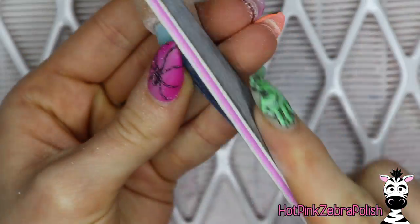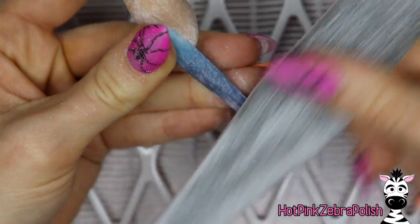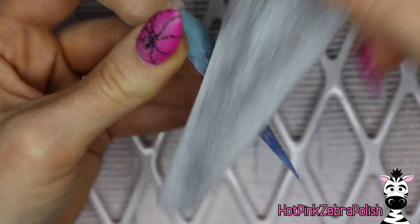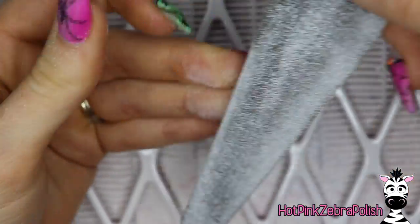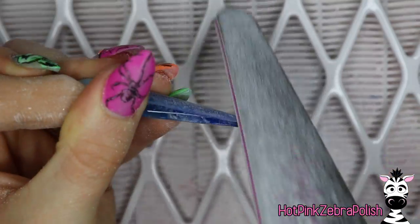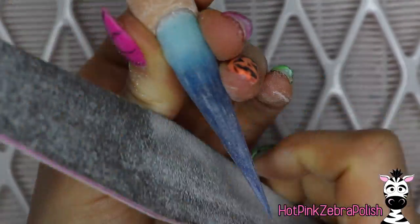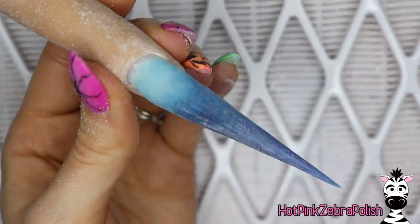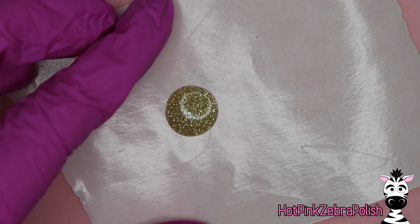Take off your nail form once it has been cured and file it into shape. Start with an e-file and then use a hand file for the finish filing. Run your finger along the shape of the nail — make sure there are no bumps. You'll be able to feel if there's a ridge or a dip that needs fixing. Once you're happy with the shape, cleanse it with some acetone and set it aside.